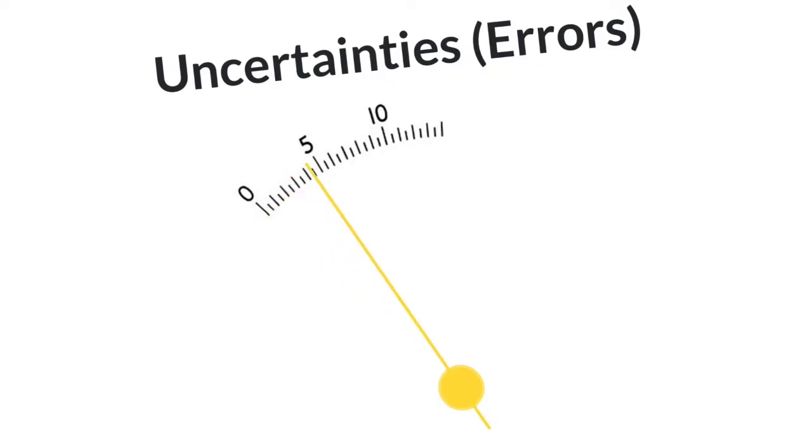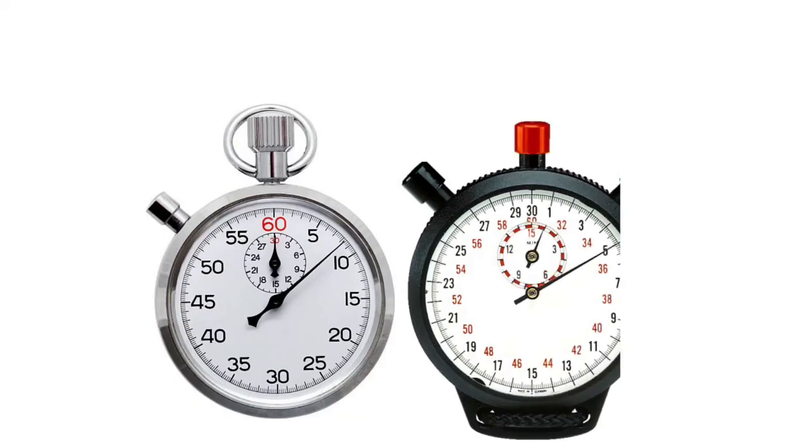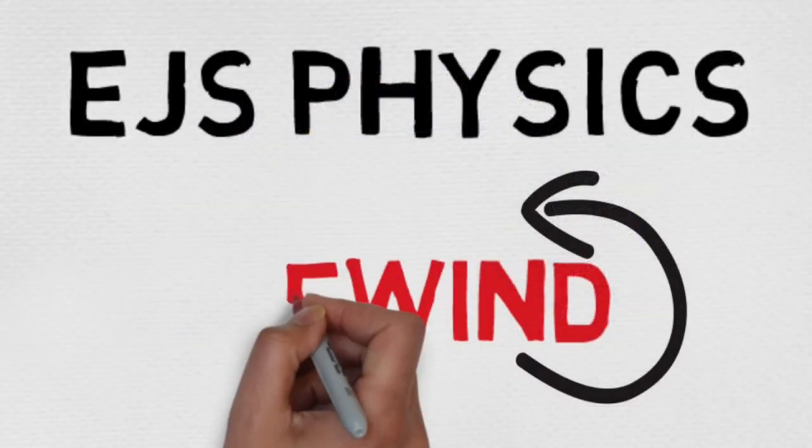If you are only thinking about the error at the pointer, you use half a division. If you are including a possible error at the zeroing end, you use one division. Thanks for stopping by and taking the time to learn how to read meters properly. I hope this little primer speeds up your laboratory work in the future. Thanks for watching.